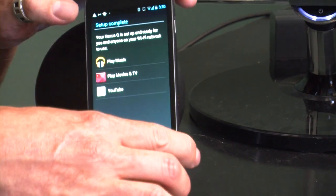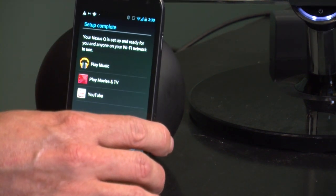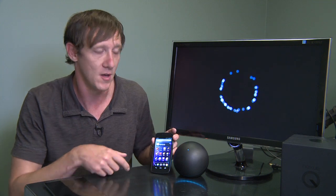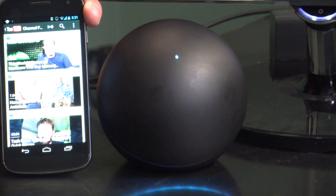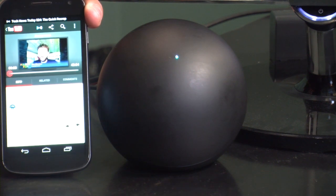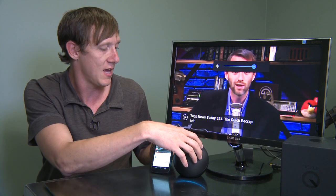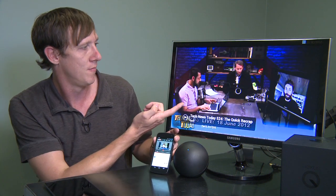Once it's done syncing, you can go ahead and play media. Now I have it all synced up. I can go into YouTube, and once it's associated with my account, it will pull up my Q and sync it directly over to the screen. I'll load an episode of Tech News Today — and as you can see, it's playing. If I turn this, we start to hear it. That also includes scrubbing — if I scrub to the middle, it pops right into the middle. It's actually a pretty great way to control YouTube from the comfort of your couch.